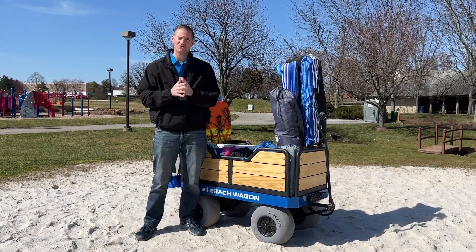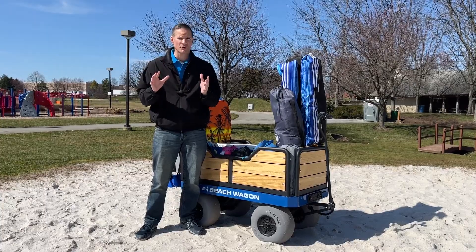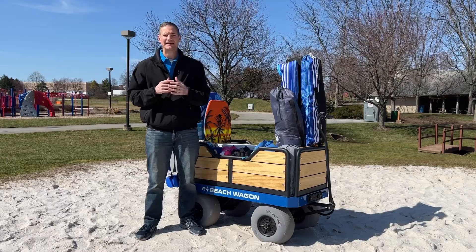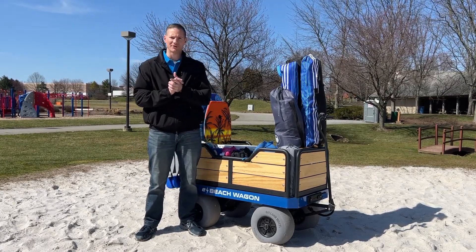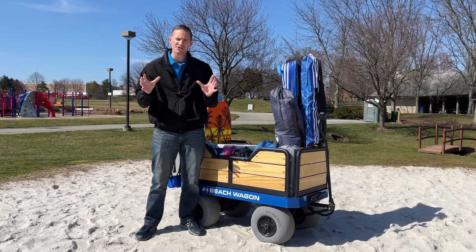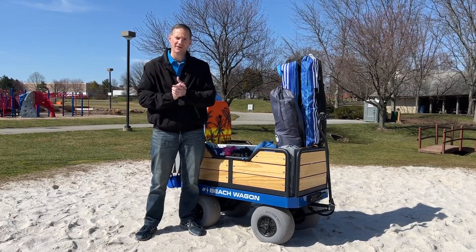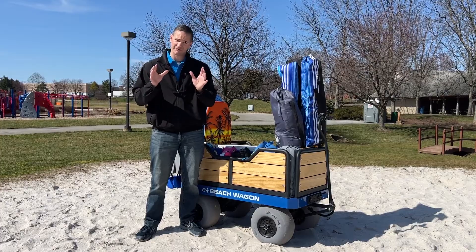Hey everyone, are you sick and tired of dragging your gear through the thick hot sand? Well now there's an easier way to get all of your gear to the beach in just one trip with ease. Electric beach wagons like this e-beach wagon are becoming more and more popular. Most beach lovers want one but they just don't understand why they cost so much. In this video I'll help you understand why electric beach wagons are priced over two thousand dollars, and I'll even help you justify the cost to your loved ones if needed.